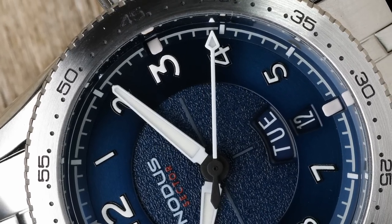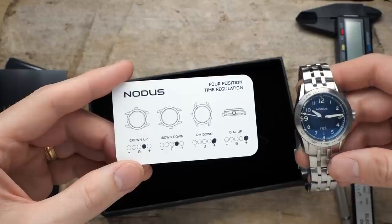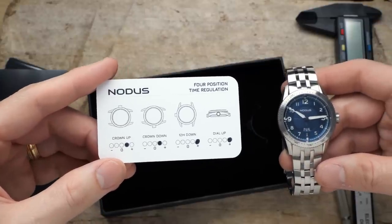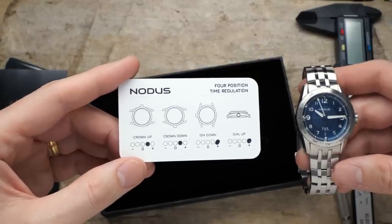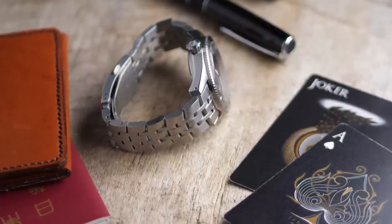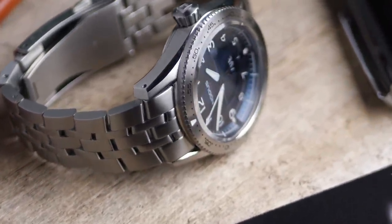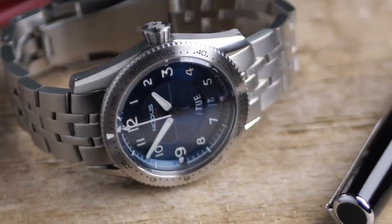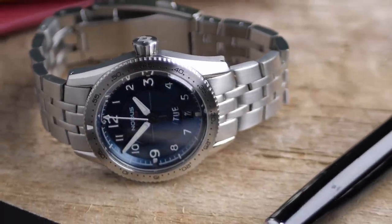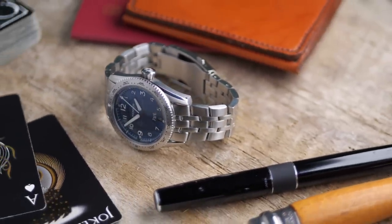The watch that Notis sent over is running at a pretty astounding plus 1.2 seconds per day. At that rate, it's going to be almost two months before the movement is even a minute off, which is really impressive for an automatic movement, especially a Seiko NH-36. And because Notis does the regulation themselves, that means they have watchmakers on staff in Los Angeles who can handle upkeep and repairs — they don't have to rely on experts in other countries or other companies.